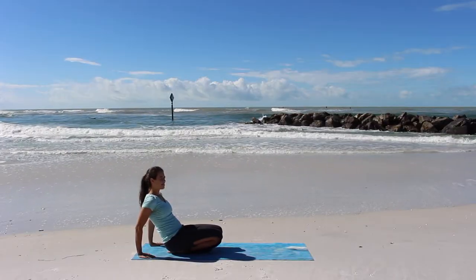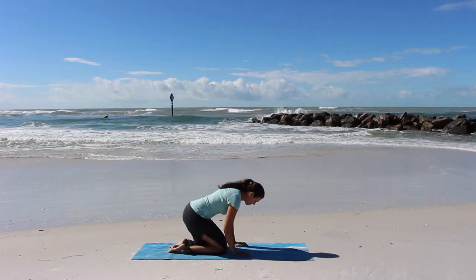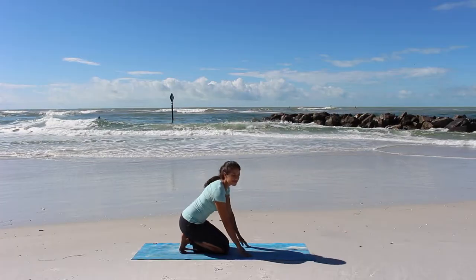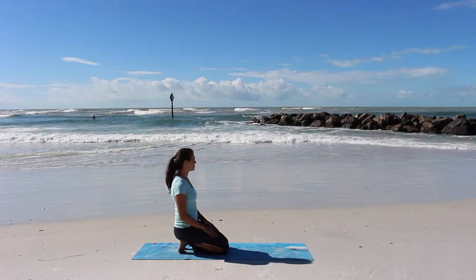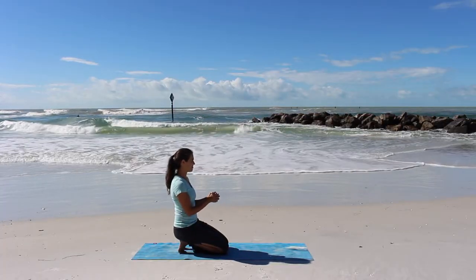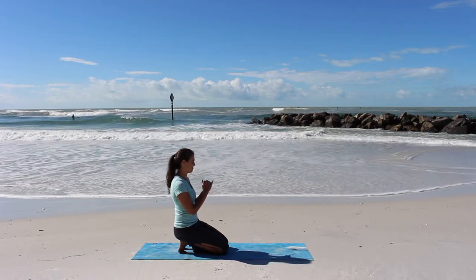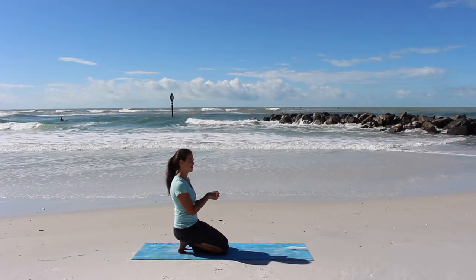Now if your knees are raised, let's lower them down. We're going to tuck our toes underneath us and sit back — this can be really intense but it does stretch the bottoms of our feet, it's a wonderful stretch. Taking your hands in front of you as if holding them together, we're going to gently rotate them in different directions and little circles, warming up our wrists.